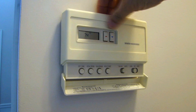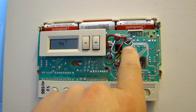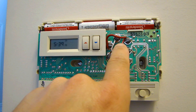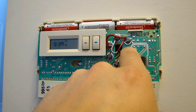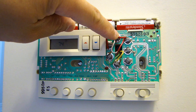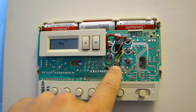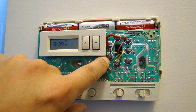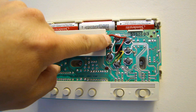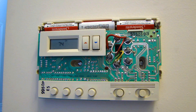Here's my old thermostat — I'll remove the front panel, which just snaps off. With the front cover off you have access to the panel where the wires are connected. The circuit board is marked with the corresponding connection type: top right is marked RH, then B (not connected), O (not connected), Y, G, and there's a jumper connecting power across. The white wire on top is connected to W. Counting the wires coming through the wall, this is a four-wire system.